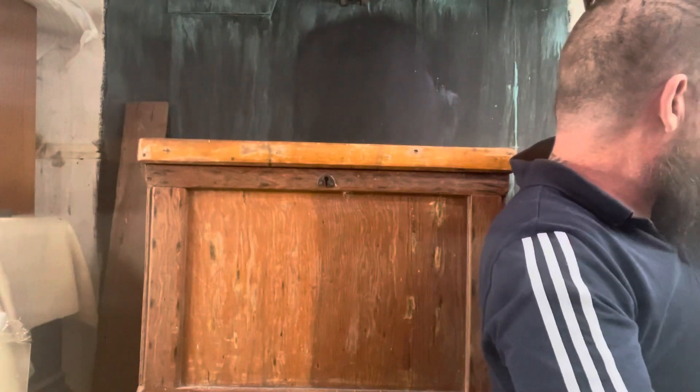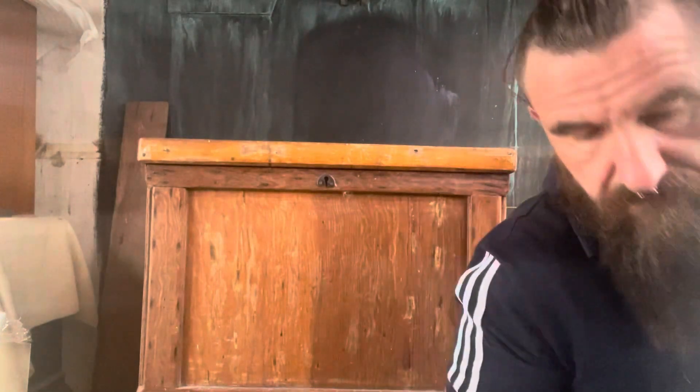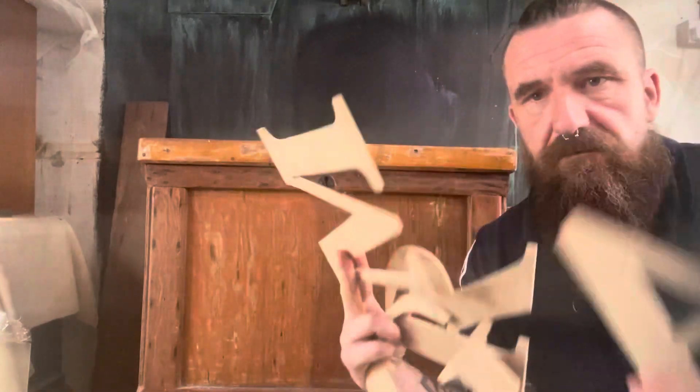So if you haven't got a stencil but you want a stencil, this is a tutorial for you. I'm going to paint it black - I want this to look like an old trunk from a train station - so I'm going to put GWR on the top, which stands for Great Western Railway. I'll keep it simple, but you can go more intricate if you wish.